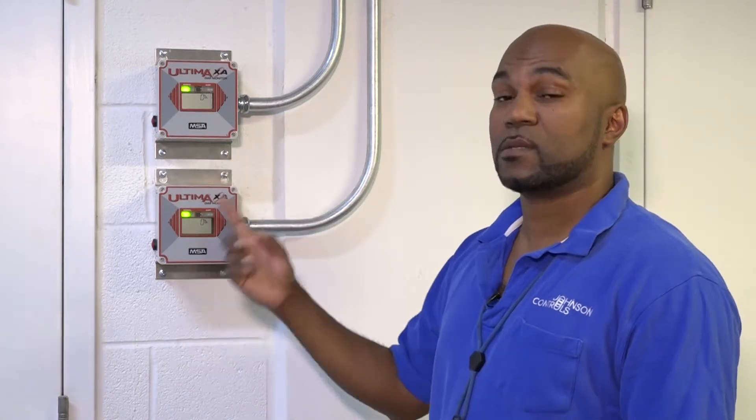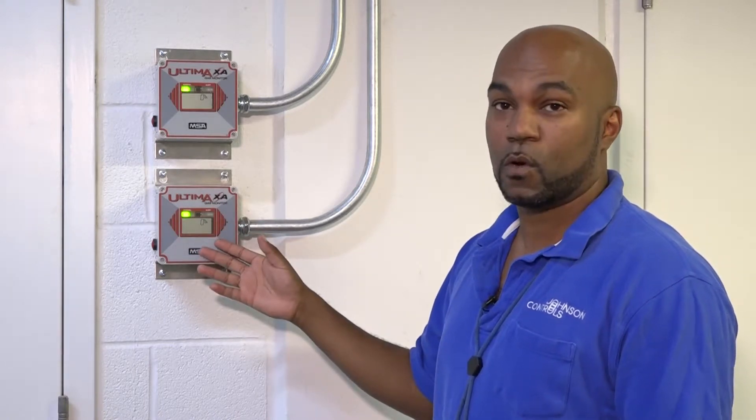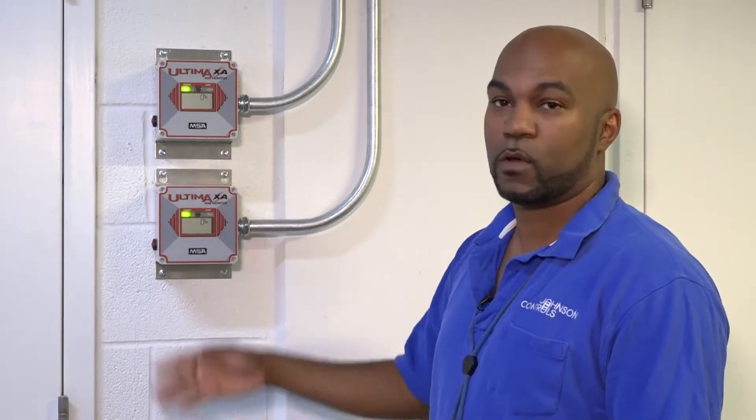Along with your fan system that we have here, you have two hydrogen sensors and two hydrogen monitors here mounted outside of your door. These are just the LED LCD readings for you so that you'll know the hydrogen level before you walk in the room.